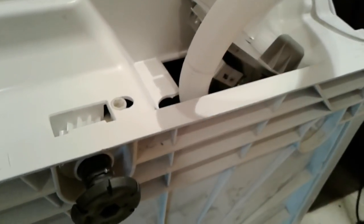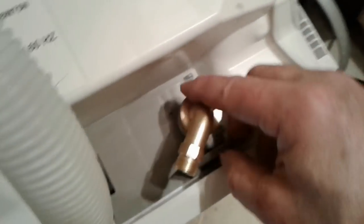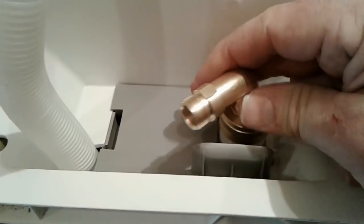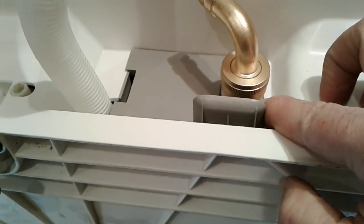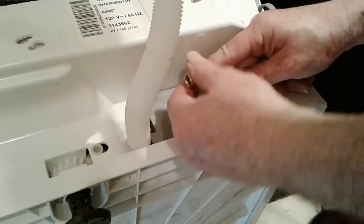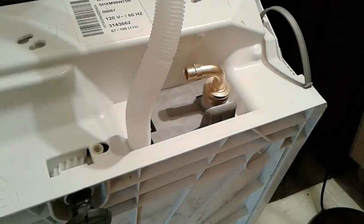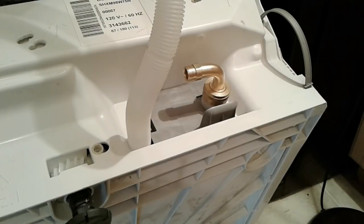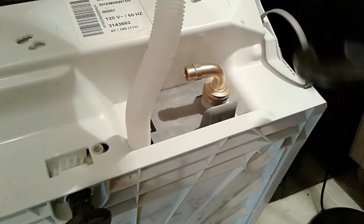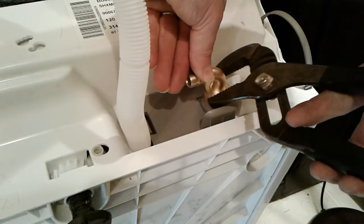Our next step is to take this 90-degree elbow — it has a rubber washer in it — and connect it to the water inlet. The instructions say not to tighten it excessively; after all, we're going into a plastic connector so we don't want to go nuts on it. I am going to use channel locks, not because I want to tighten it much, but because it's really hard to get my fingers in there to do what needs to be done.